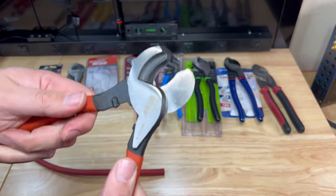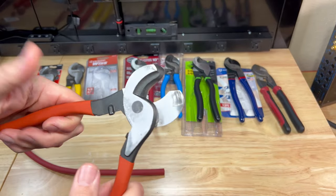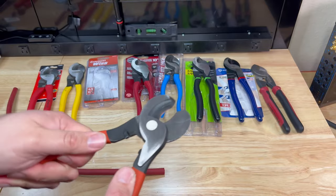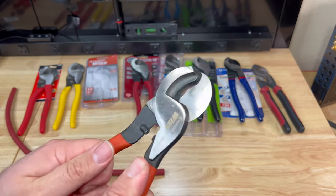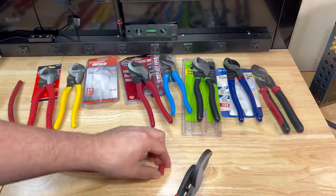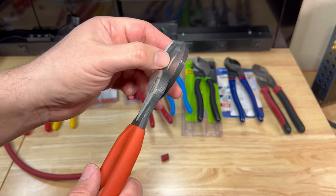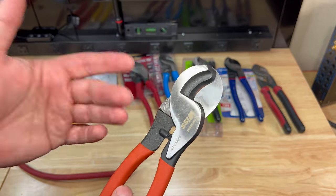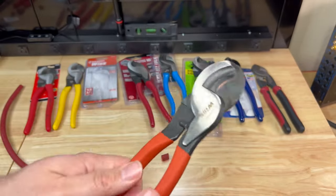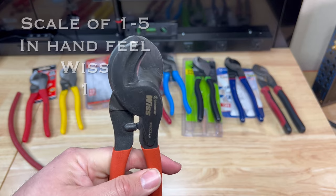The Whist cable cutters are just over twenty dollars. The action is very very tight — hard to open, and you can't open it very far. Once you do open them, they're very hard to close again. There's zero wobble at the hinge point, but the handle shape isn't great and they just cut very poorly. They already feel worn down after minimal cutting. For feel, the Whist gets a one out of five.